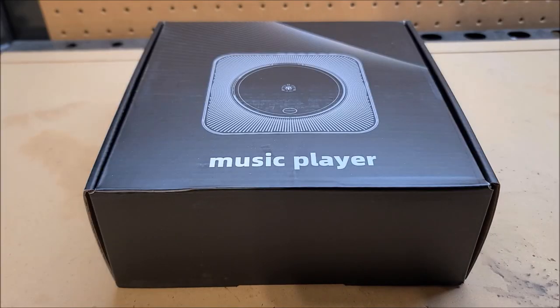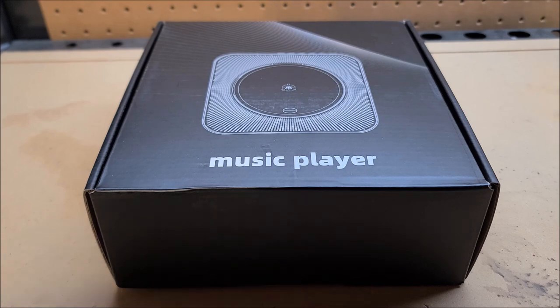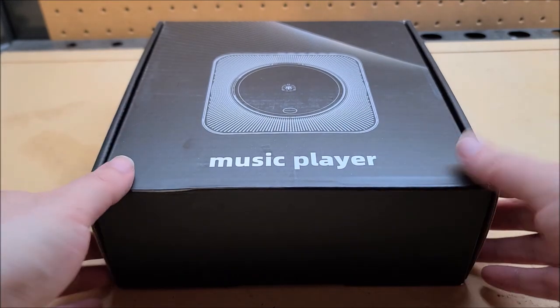Hey there YouTube, this is SJM4306 back with another review video. This one should be interesting — I'm reviewing a music player. I didn't know what I was expecting for the packaging and labeling, but I wasn't expecting such a generic title. Anyway, I was contacted by a company called Gracioso — I think it's Spanish, I have no idea. They make a lot of audio products and they asked me if I wanted to review anything, and this caught my eye: this squircle, square-circle object thing.